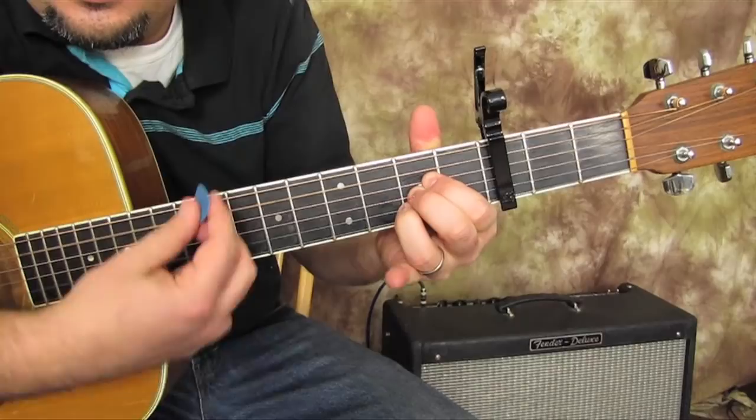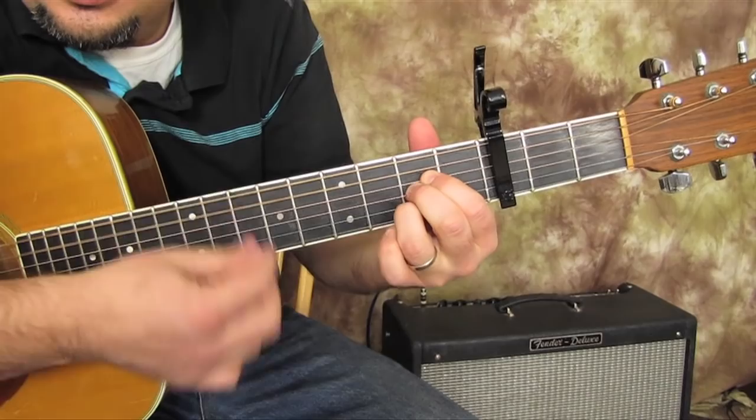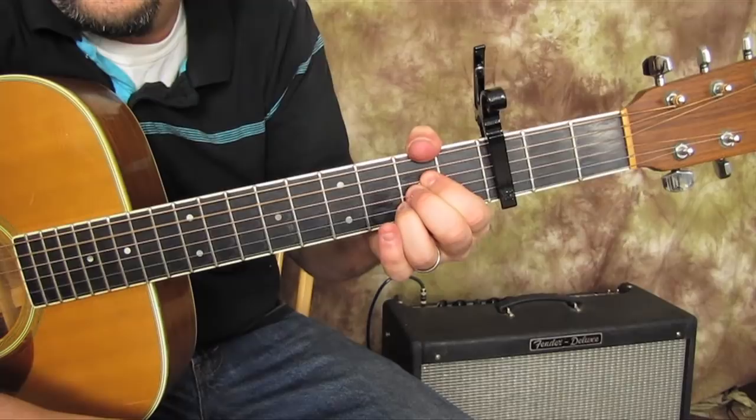So we need that and we need an A major chord. With the A major chord, you could add your pinky to that third fret on the B string, or you could take your ring finger off and add little extra melodies when you hit that A chord. So that's all you need — three chords: D, G, and A.